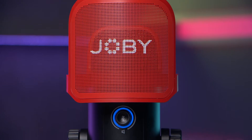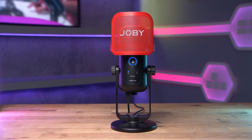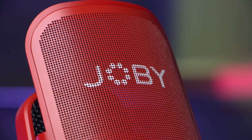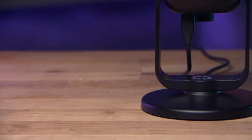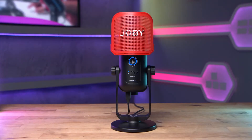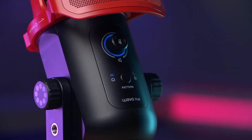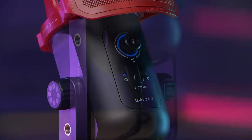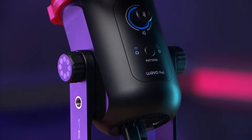The Joby Wevo Pod comes out of the box pre-built, so there's no assembly required. For under a hundred pounds you get the microphone stand, the mic itself, and the pop filter. The first thing you'll notice is its striking look — that doesn't add to the audio quality, but it's nice to have something that looks great and feels sturdy on your desk, giving you a really easy way to improve your audio.